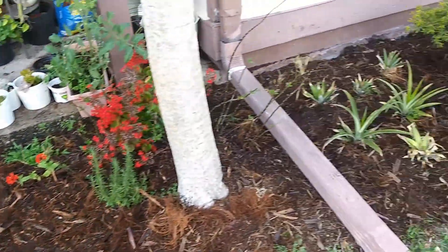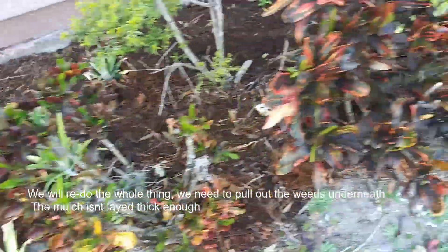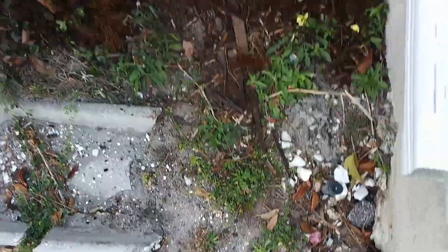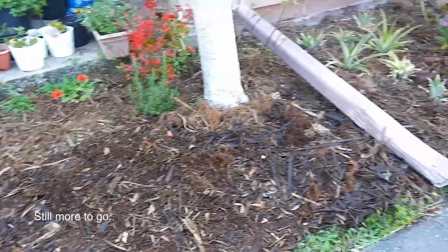I went back and got more mulch. Check out all my pineapples — there's some more pineapples back here. I think it looks way better than before. I'm really happy with the results. Turned out really good.